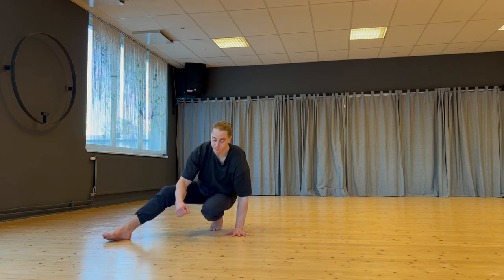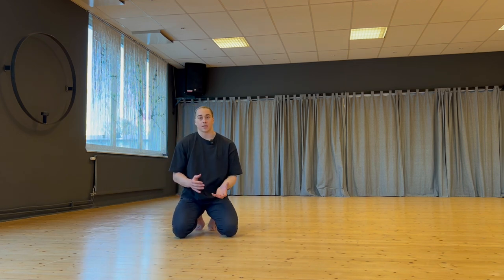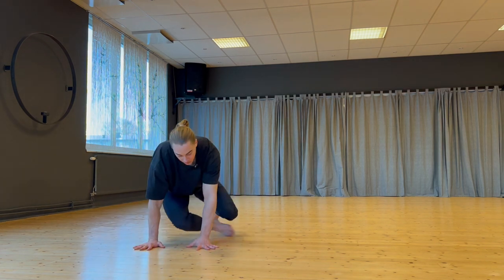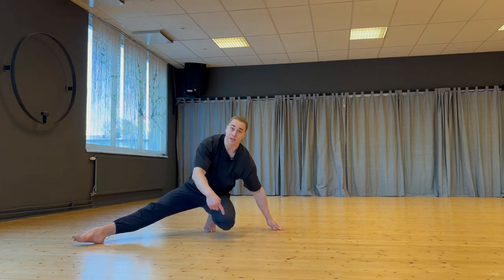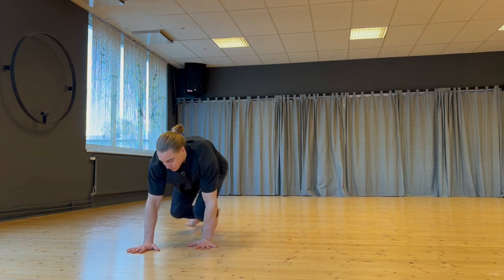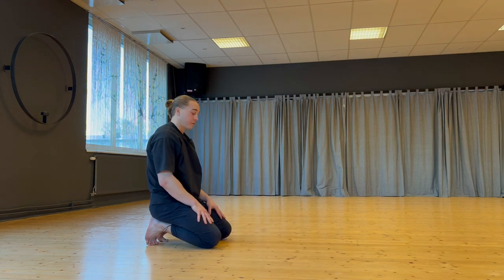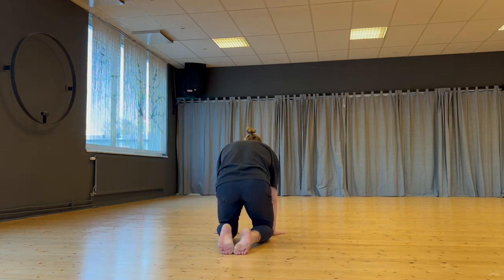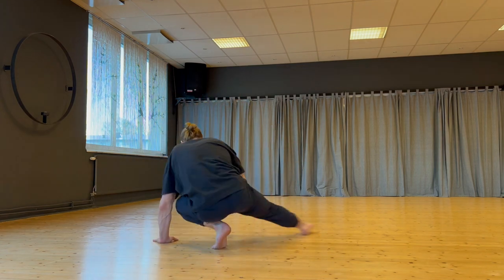Turning and coming here again — once I've understood this and gotten more proficient, I start to throw in some momentum. From the quadruped position, coming through, swinging, and receiving myself. So there you have some leg sweeping motions — some more basic, some more complex. You can use them to transition into other movements of your own liking, or practice them separately. I hope you enjoy the video and stay tuned for more.